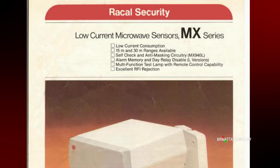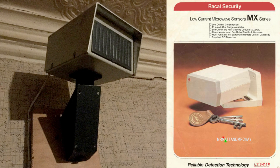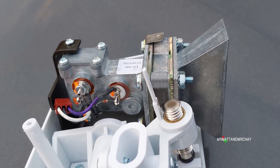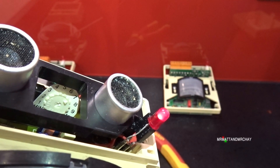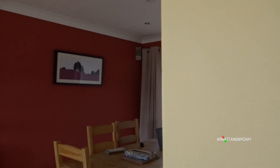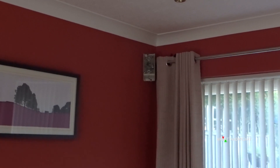Going back to the late 1970s, the first motion detectors were microwave only. Imagine having this on the wall of your living room — the size reduced over the years, but all microwave units had this large horn-type transmitter, meaning the units were massive. Most manufacturers opted to combine a PIR and ultrasonic, as the ultrasonic could be mounted in a smaller enclosure.